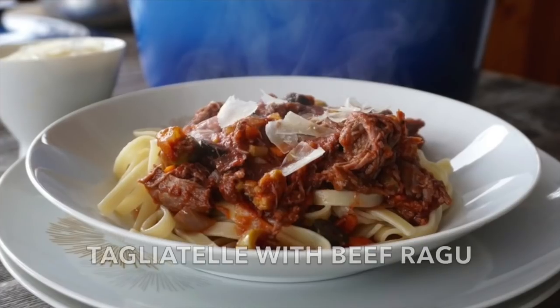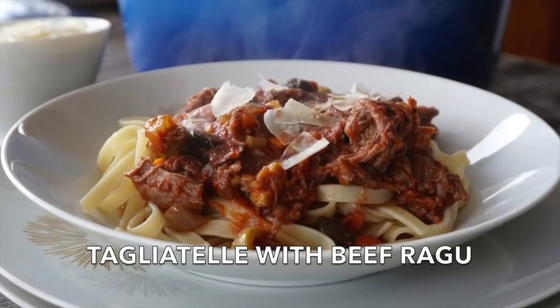This is such a fantastic dish. We're doing a tagliatelle with a beef ragu. Perfect if you're serving a crowd on a weekend. This meal delivers big flavour, wonderful appearance. It's got it all.